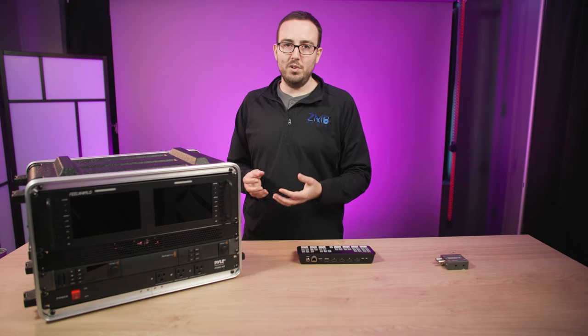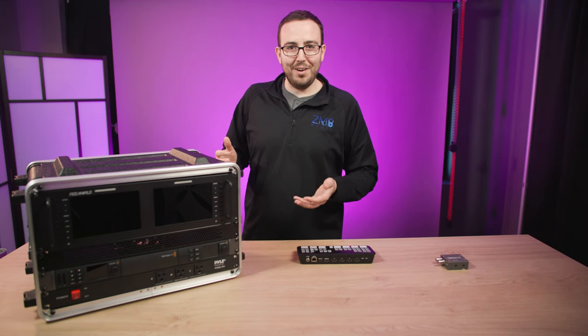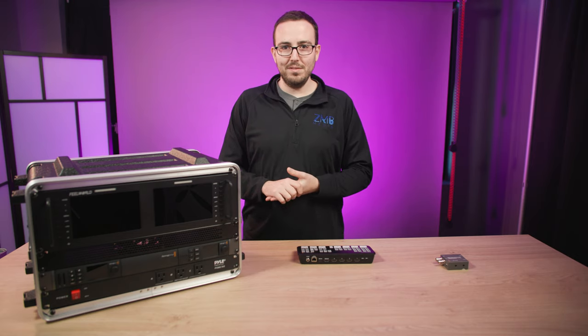I was looking for something I could use as an in-between, an all-in-one multi-tool. I'm really excited to present this — I don't even have a name for it — this is just my 6 rack mount unit rig. Let's talk about what it does and what it's capable of.